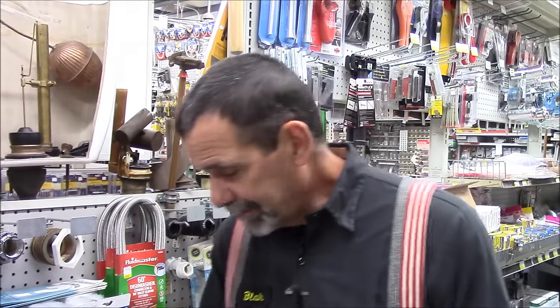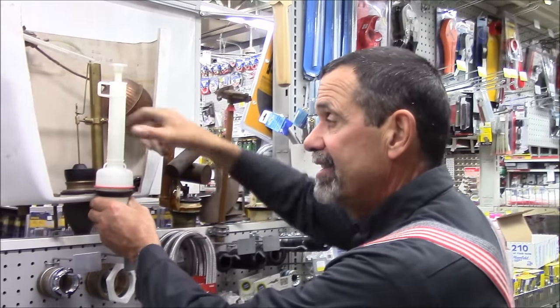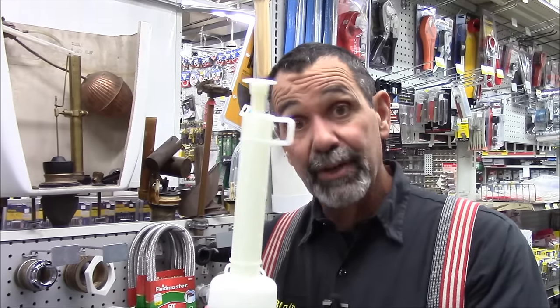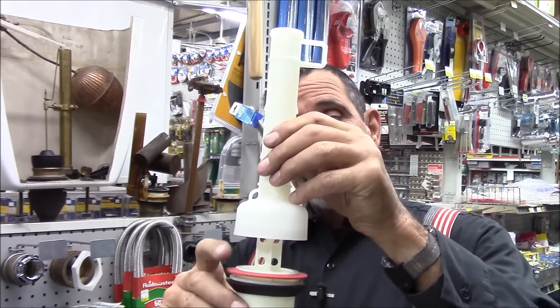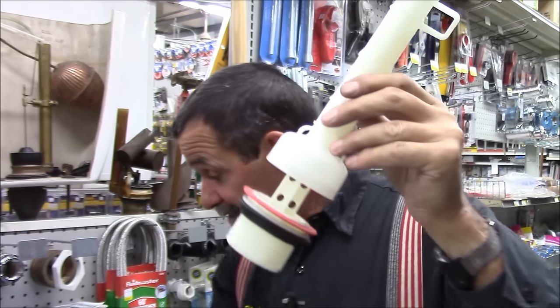If you've got a Mansfield Toilet, it's got a very unusual flush valve in the middle of the toilet. Actually, they work quite well — we like them — but it's got a gasket that wears out. Every 10 years, that gasket's got to be changed.